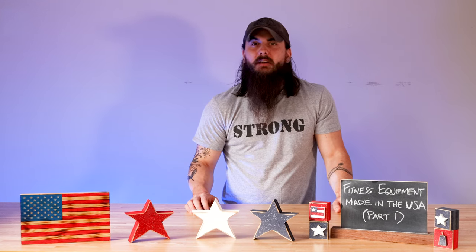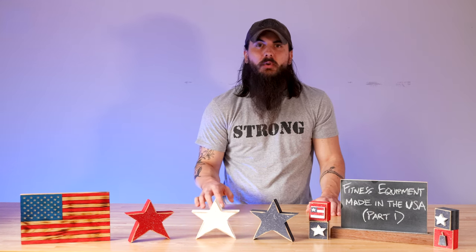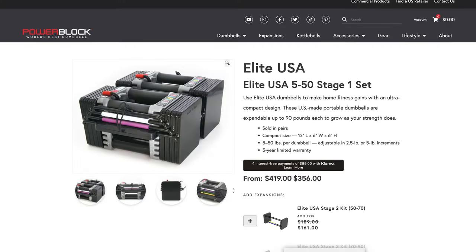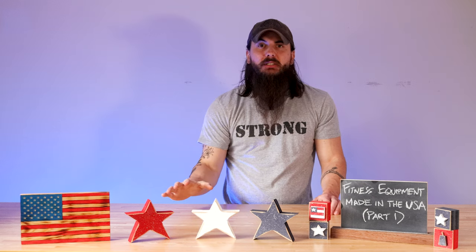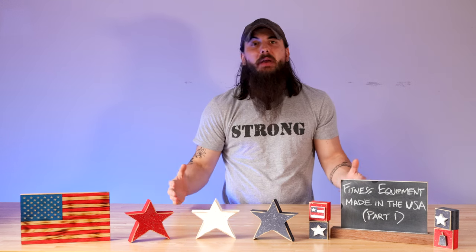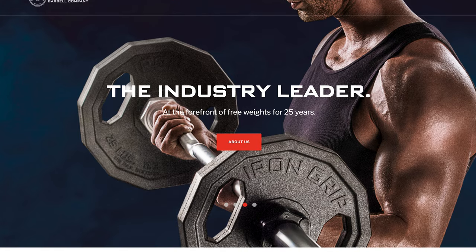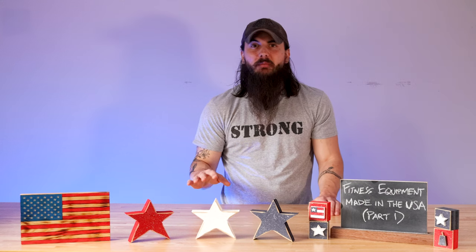The last category we'll cover is dumbbells. You can certainly hit up Rogue for made in the USA dumbbells, but there are a lot of really good options in this category as well. First up is Power Block — not all of their adjustable dumbbells are made in the USA, so look for their USA Elite series, which I have in my home gym. It's a great option if you're looking to save space, adjustable from about 10 or 15 pounds all the way up to 50, and with the expander set up to about 90 pounds each. If you're looking for a full set, I recommend Iron Grip — great commercial quality, really meant for gyms and clubs, but a good option if you have the space.